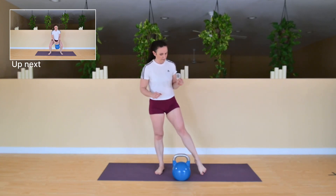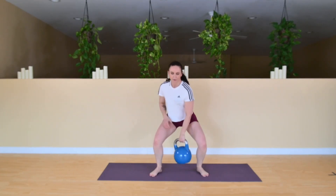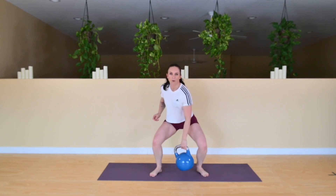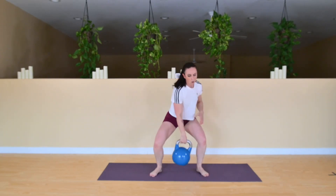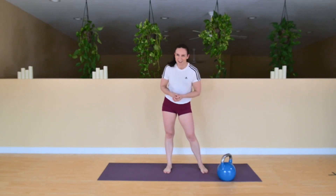One more exercise — we're going to have an iso squat where we keep switching our hand grip, like a pulse squat. Feet a little wider in your squat. We're going to bounce and keep switching those hands. Make sure that you have something to protect your floor in case you drop it. Keep that depth, keep low. Good job! If you have a little bit more time, you can always go back through another two or three more times. Otherwise, thank you for joining me today and I'll see you next time. Have a good one, guys.